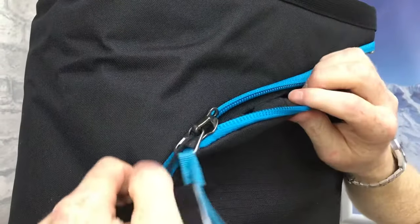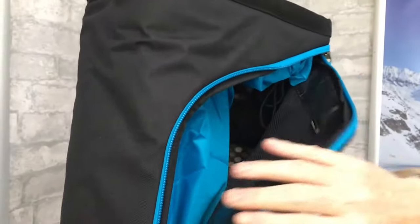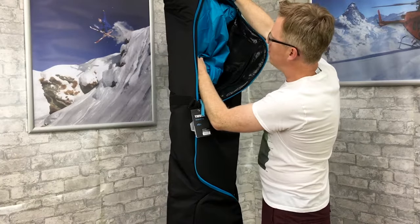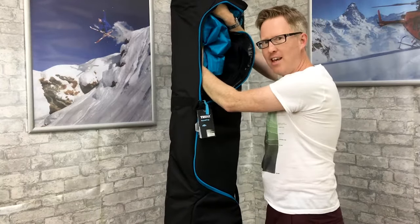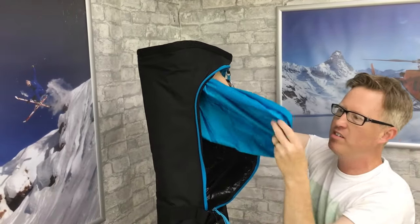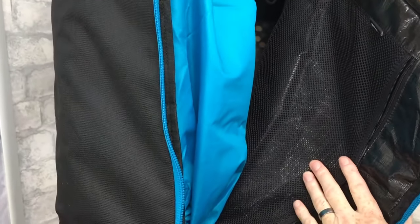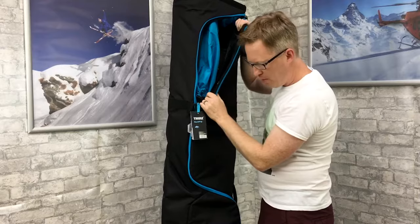It's got wheels so you can comfortably wheel the skis along. What I really like are the inside features: it comes with two little bags you can use to protect the ends of the skis, but you can also use them for organization and stick loads of stuff in there. There's also a mesh pocket for small bits and pieces.